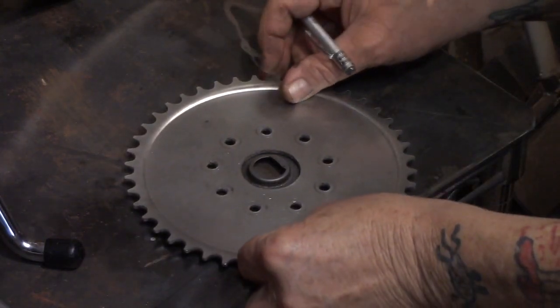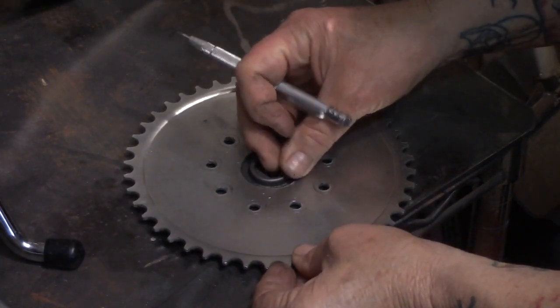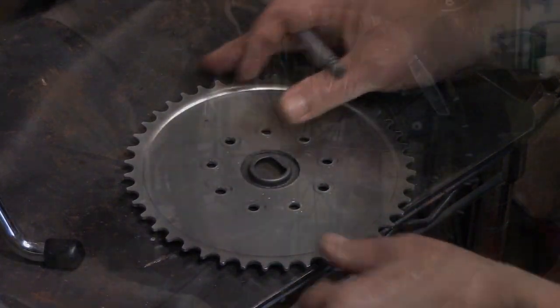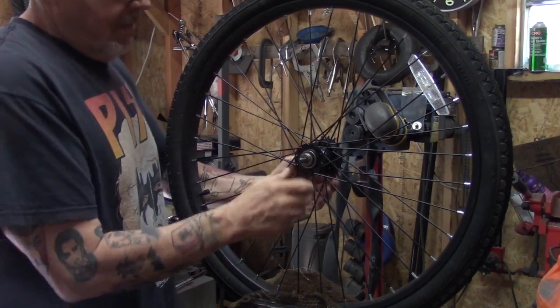So you're going to have to trim down the dust cap, or if you want, throw the dust cap away - it's not absolutely critical you have one. But I'll show you how to trim it down so it fits. The next item that's critically important is that we have the sprocket absolutely centered on your wheel.